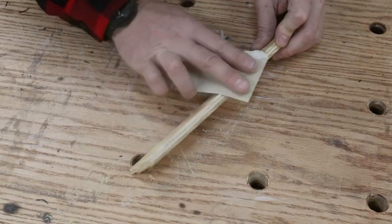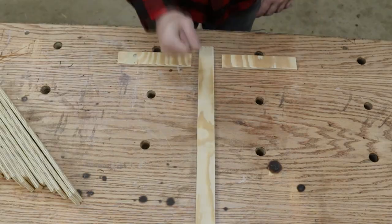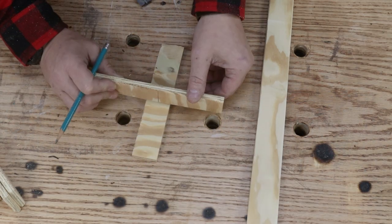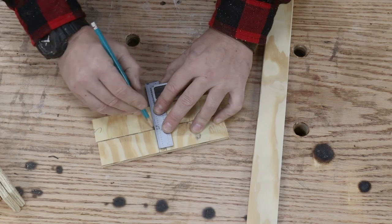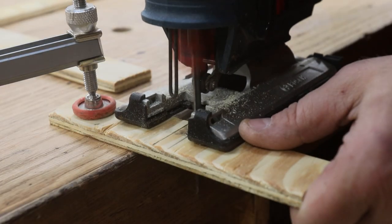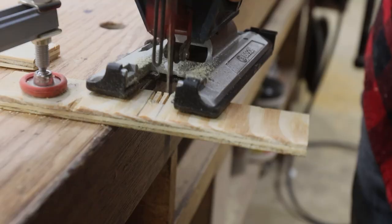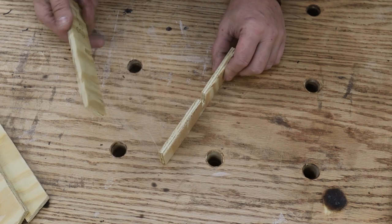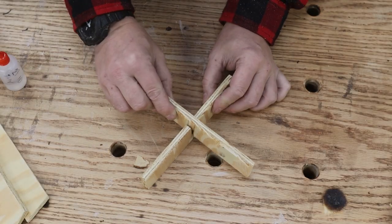After cutting all the pieces out I gave them a quick sanding, grabbed the spine and the base, and split the base in half. We need to cut a notch on each of those two pieces that is identical so we can slide them together. I used a jigsaw for this, making sure I stayed within the lines because you want this connection to be tight — not loose. With a little bit of CA glue that locks it in permanently, then we can start working on getting the spine fitted.